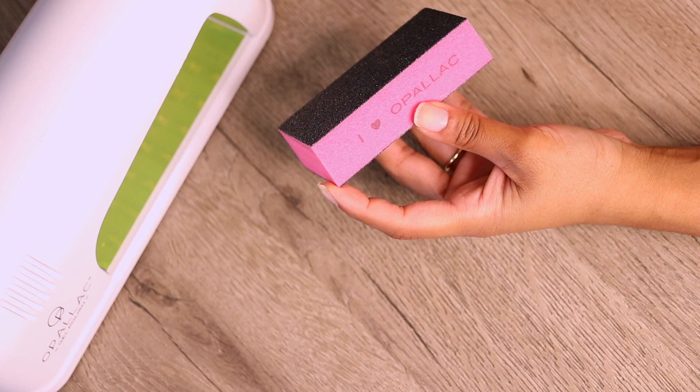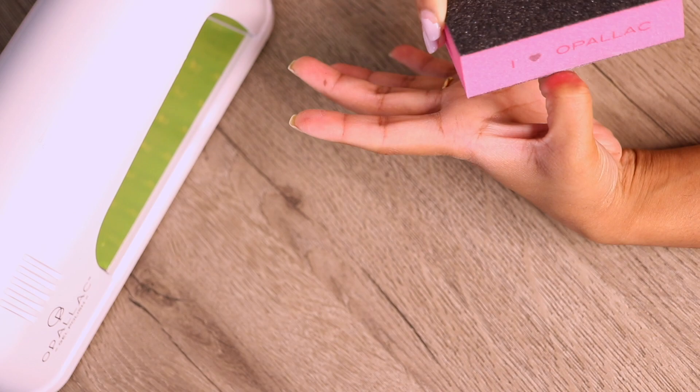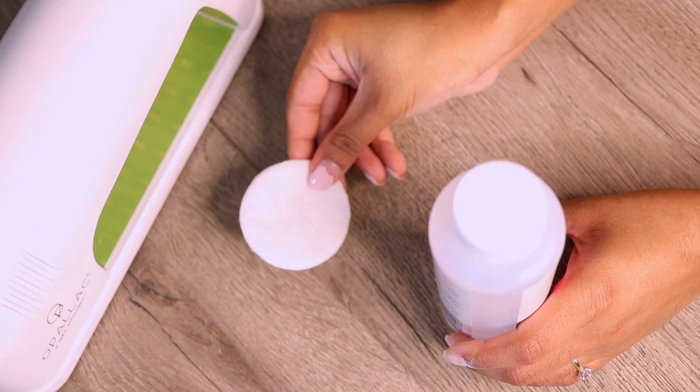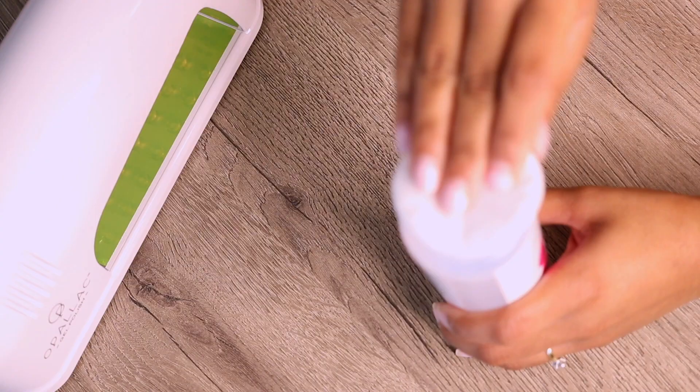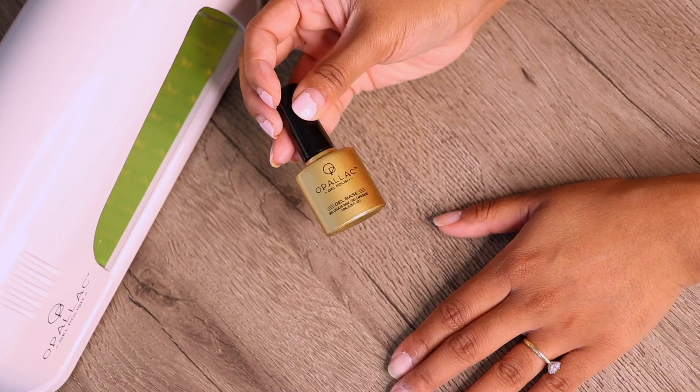Now we're going back to that nail buffer and buffing the top of the nails again just to create a grainy surface for the gel polish to adhere to. You really want to make sure that you don't have any oils or creams on your skin or particularly your nails because the gel polish will not stick well onto the nail surface. After buffing, I'm going in with that shine and soak solution to get rid of any nail dust.